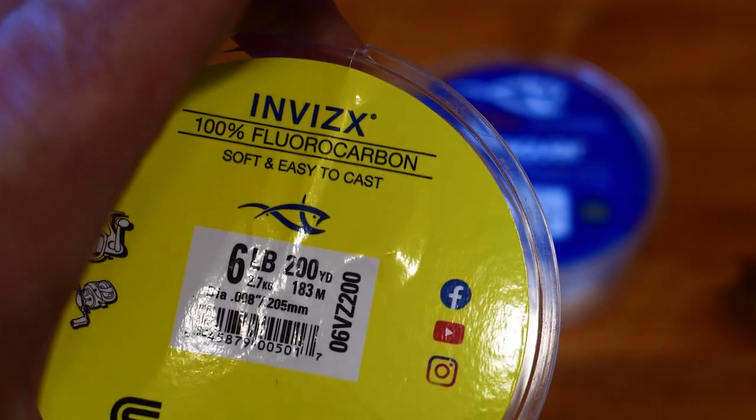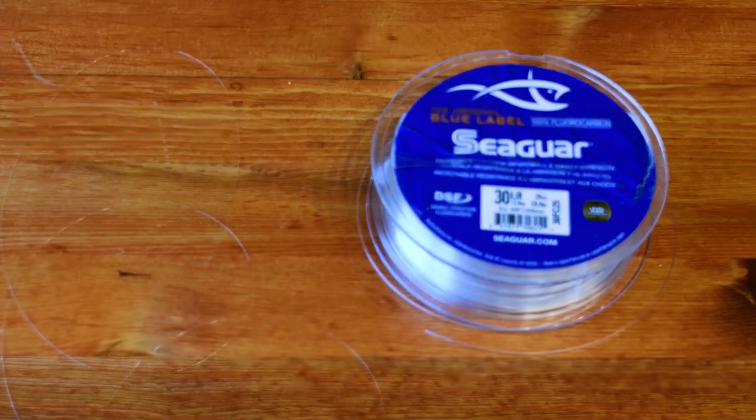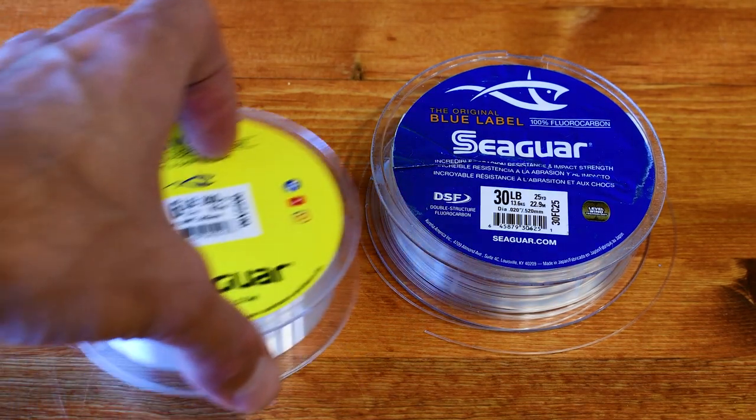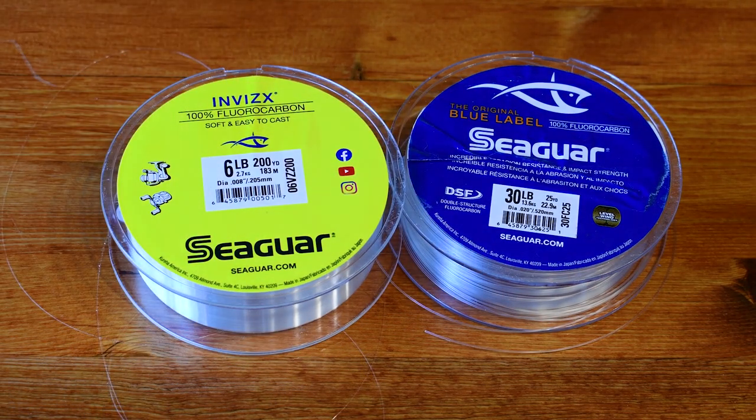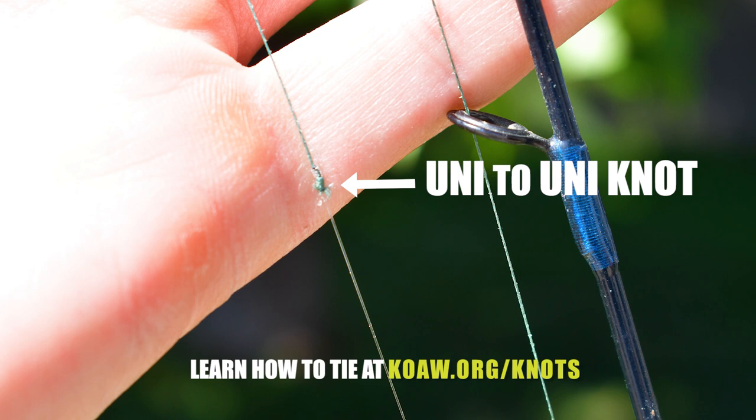Fluorocarbon line is expensive, which is why it's typically only used as a leader. But it has perks over mono — it's stronger and less visible. Using it just as a leader is the most effective way to use this line type. You just want to attach that to your other line with a uni-to-uni knot — I made a video on that and will post all the links down in the description below.